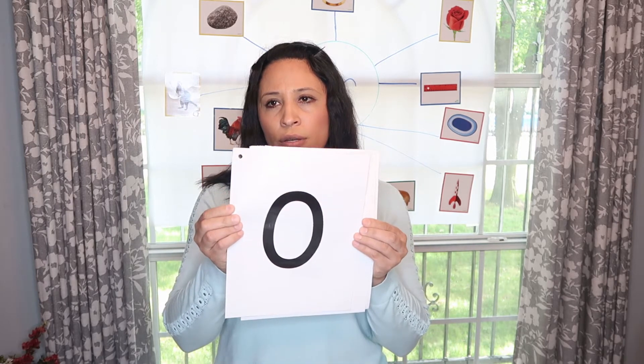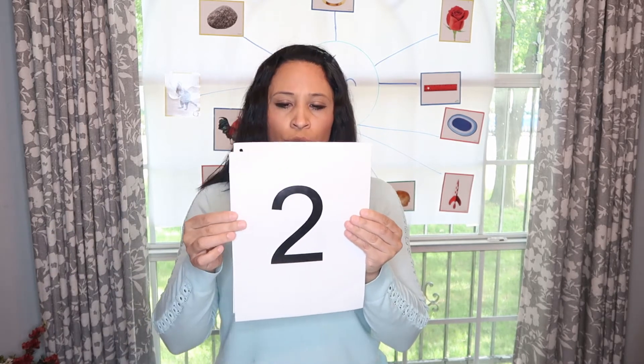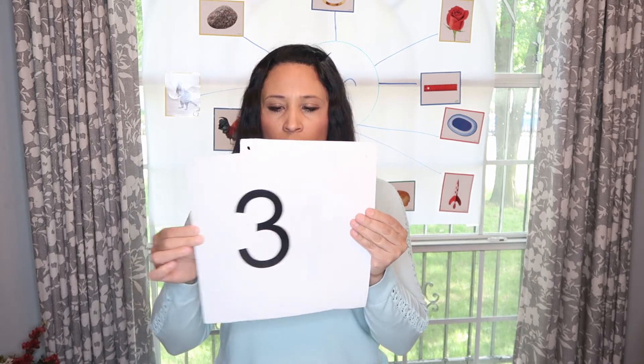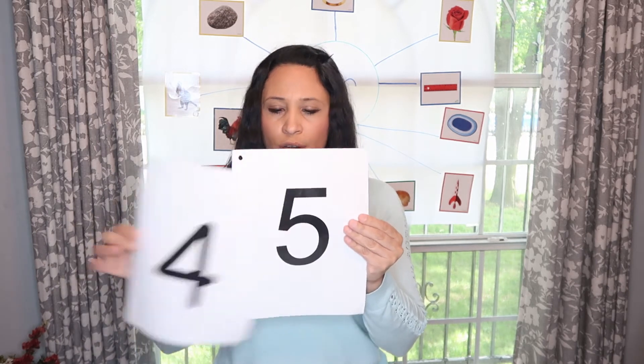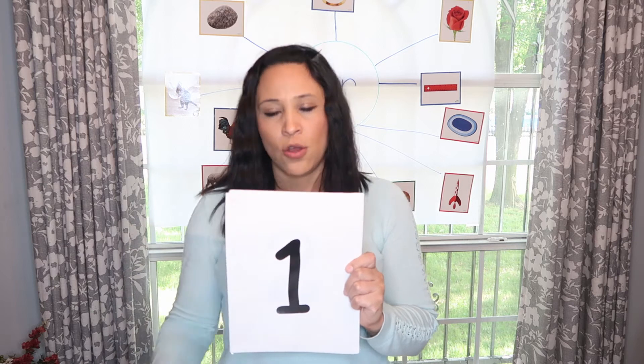Let's review them. Say: zero, one, two, three, four, five. In español: cero, uno, dos, tres, cuatro, cinco.